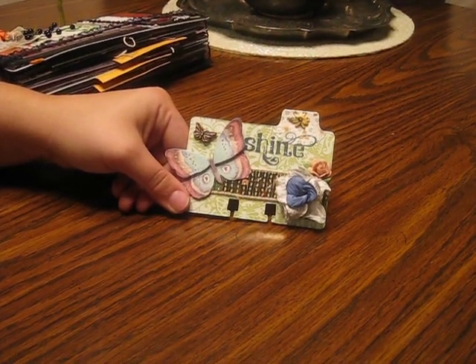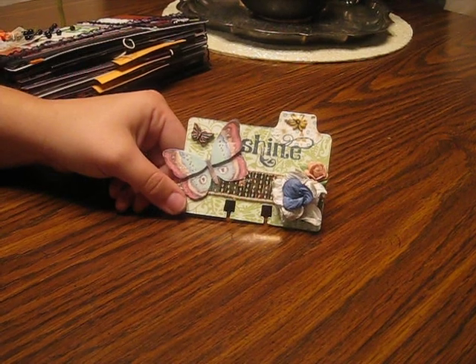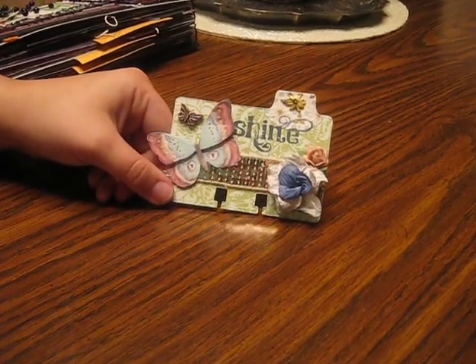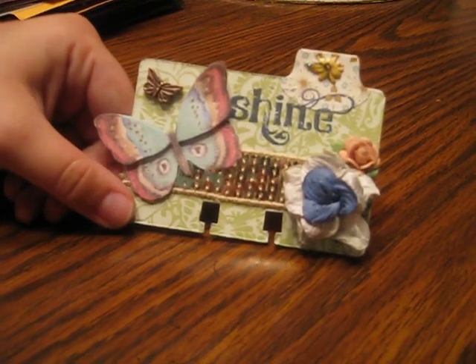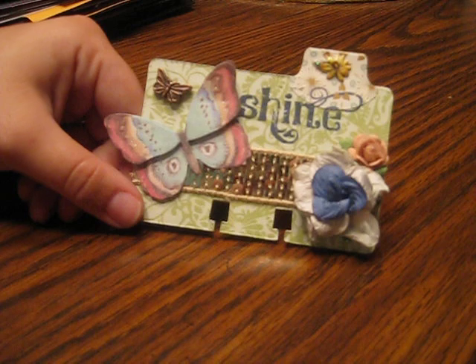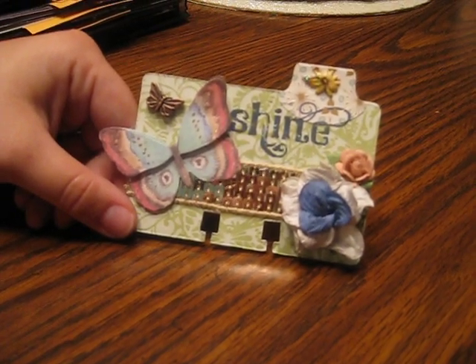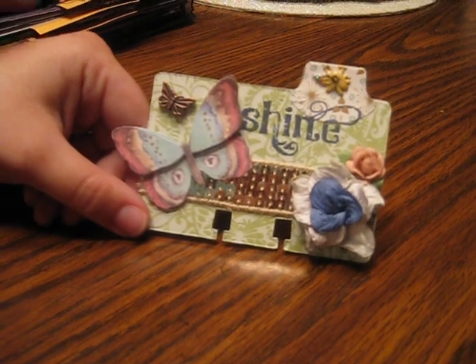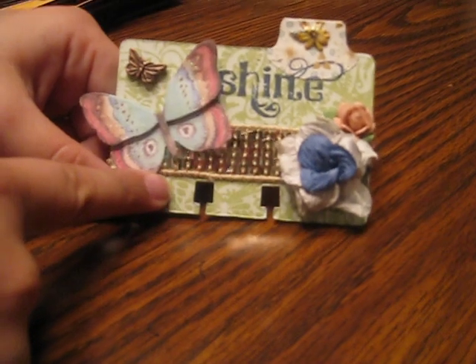Hi everybody, it's Audrey from the Crafty Card Cupcake.blogspot.com and I want to show you the Rolodex card that I made for the swap on the Scrap Beach, hosted by Trudy. This one was anything we wanted, so I just went with what I liked and I used some paper from the Mariposa collection that I have never used yet.